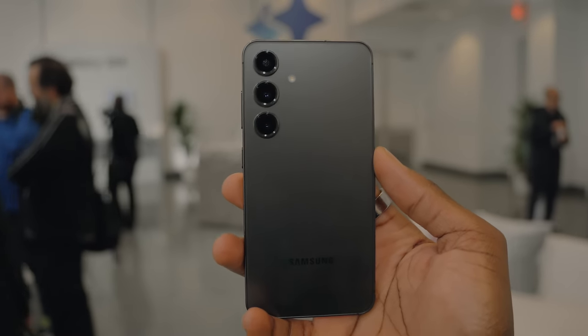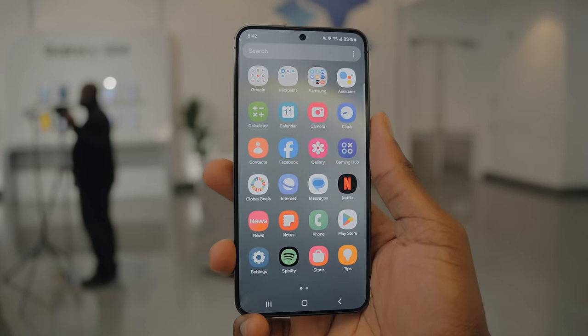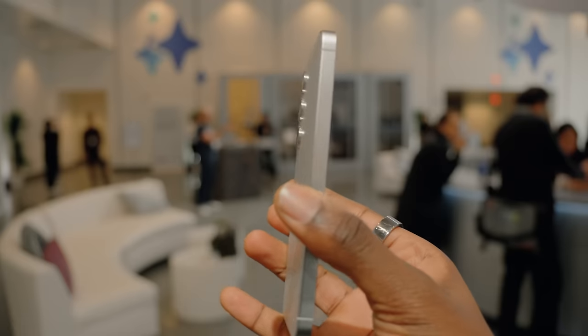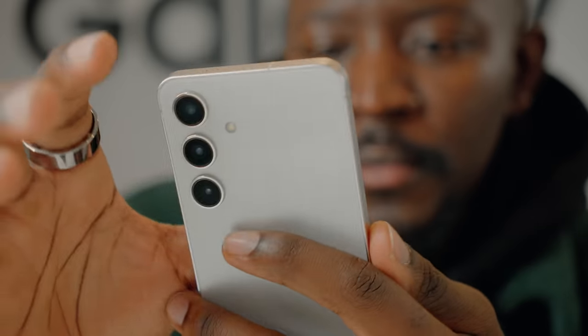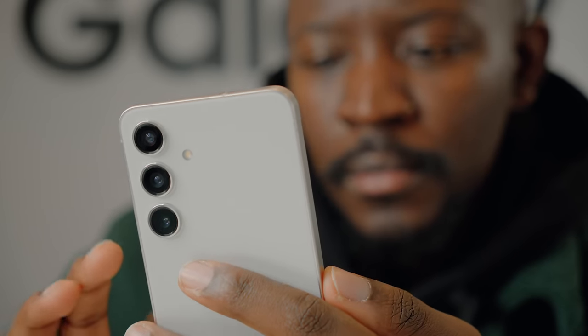The S24's form factor is almost square-like with a very flat display, and some may say this looks like the iPhones — I don't really think so, but I do see the similarities. At this point, everyone is just copying everyone. The sides are the same: volume button and power button on the right-hand side, at the bottom is a USB-C port and stereo speakers. It's almost the same design as the Galaxy S23.